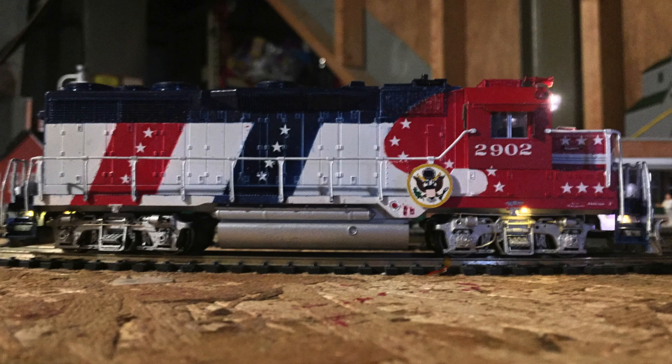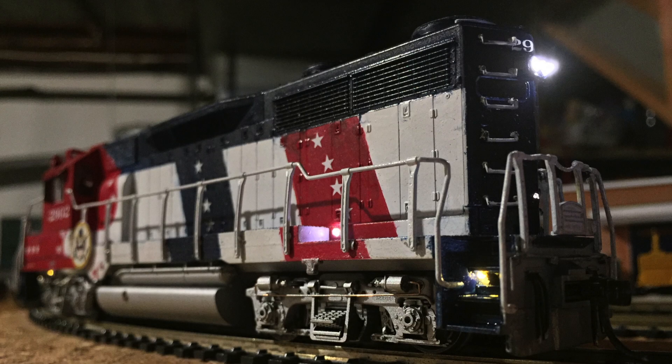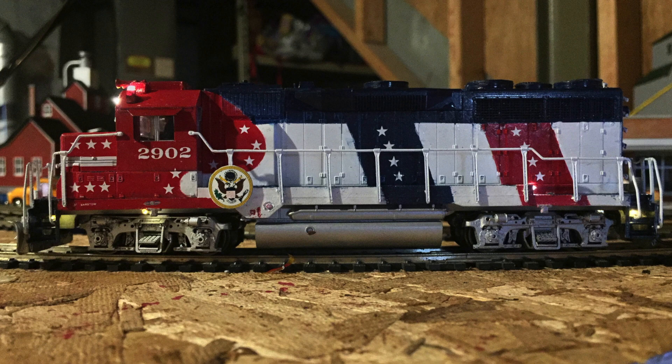The locomotive has lit walkways, courtesy lights, ground lights, lit number boards, and strobes, as well as the headlight and reverse light. As an added bonus, I added a walkway light just behind the ductwork on the conductor's side of the locomotive.